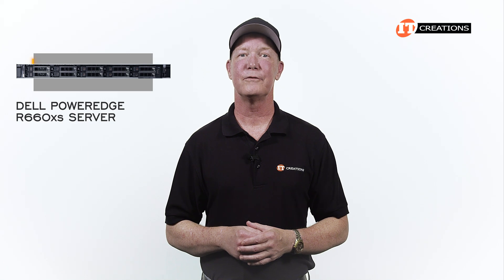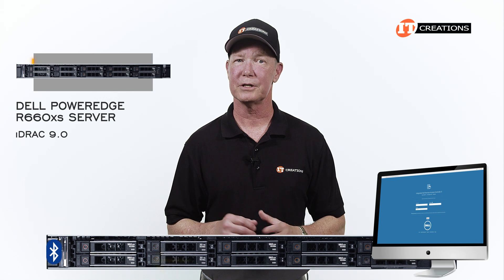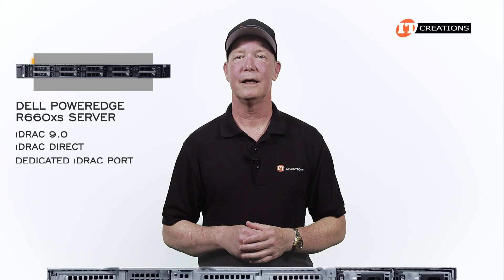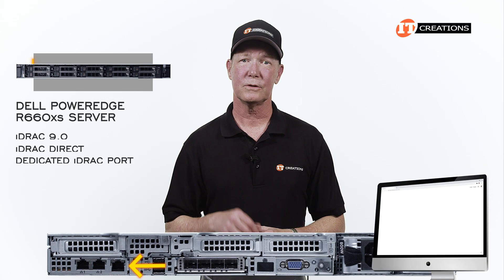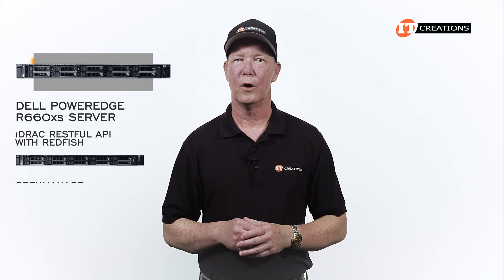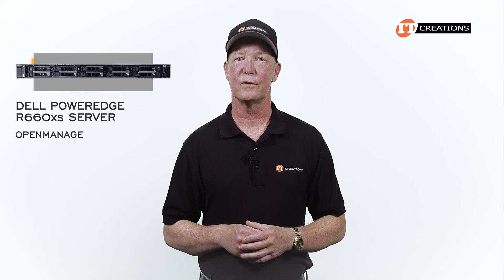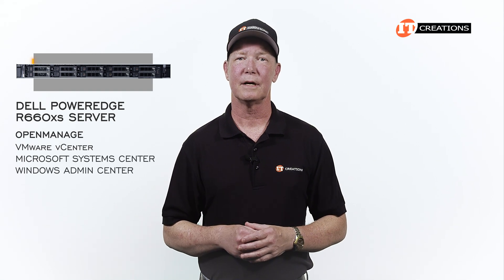To manage the system, Dell has a few options. iDRAC 9.0 is accessible from the optional QuickSync OpenManage Bluetooth connection on the front panel. iDRAC Direct from the right-hand side control panel, and the dedicated iDRAC port on the back for remote management via a standard browser interface. There's also iDRAC RESTful API with Redfish for managing just this single server. OpenManage, on the other hand, provides management for many servers and offers integration with VMware vCenter, Microsoft Systems Center, Windows Admin Center, and a few others.